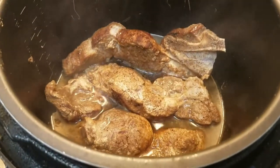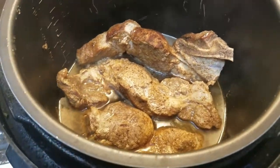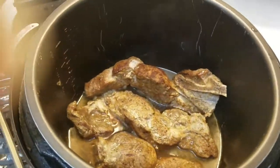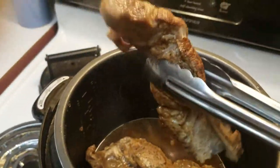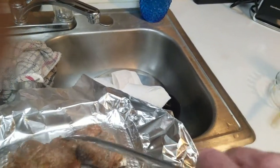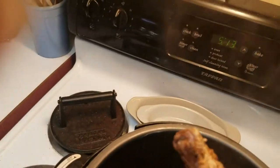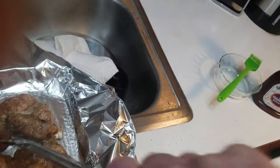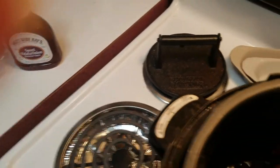The ribs are out, and you can see this is just 30 minutes — all I'm doing is trying to get them tender. By the way, these are beef ribs, not pork ribs. I did add about a half cup of water in the bottom. Maybe next time I might put an onion in there too, but I don't really think it's necessary.